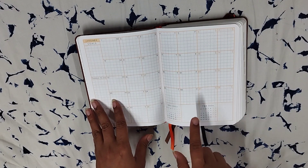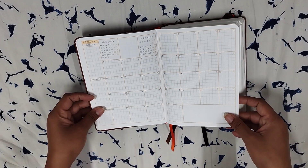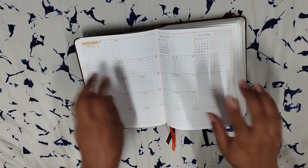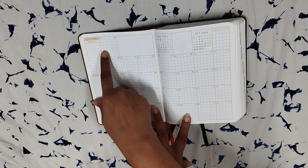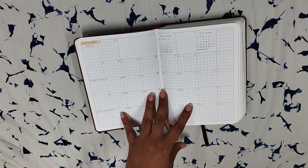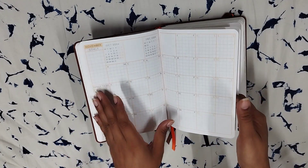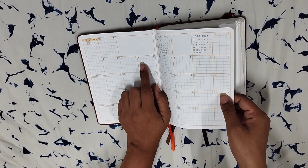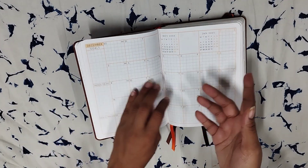Obviously it includes last month's and next month's mini calendars. Let me also show the stacked six-week month — if there are six weeks in a month, the month starts and ends on the overflow grid. This is a general practice so I don't mind it. For the year 2024, only September and December have six weeks, so it really shouldn't bother you too much.